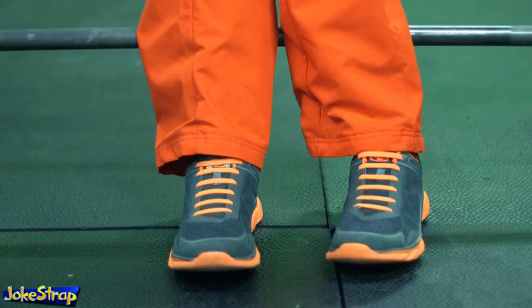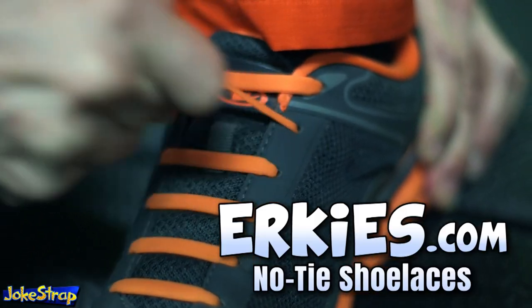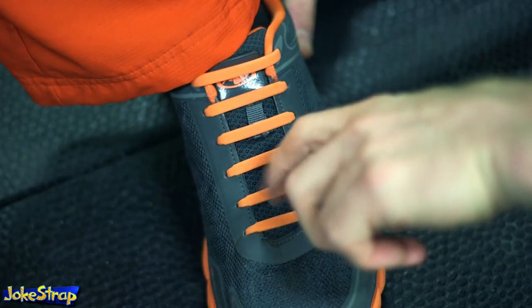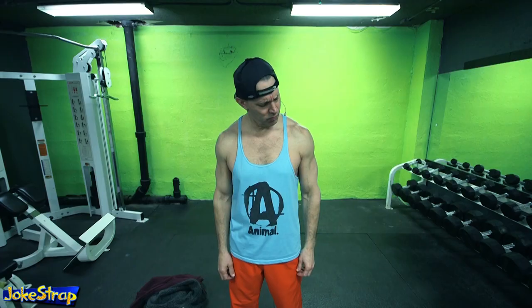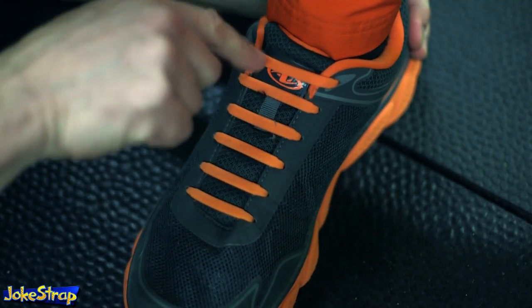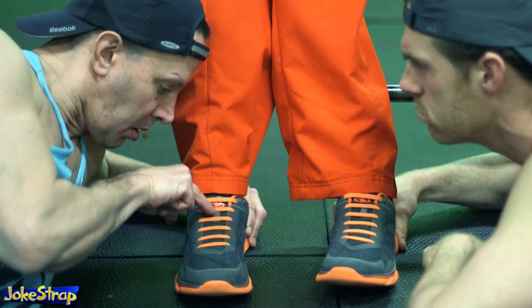Or better yet, get some of these — elastic no-tie shoelaces.